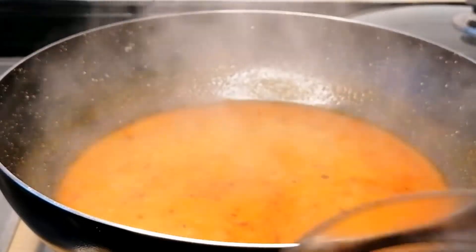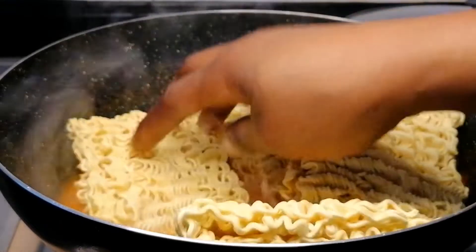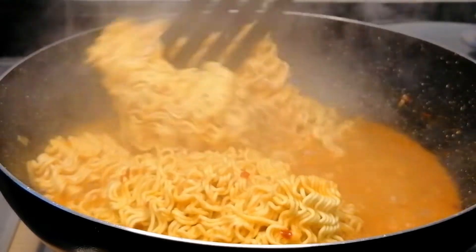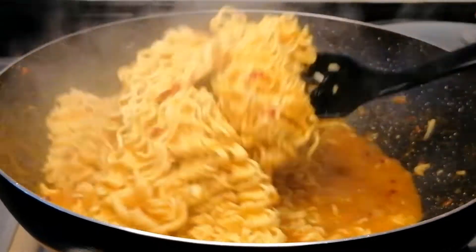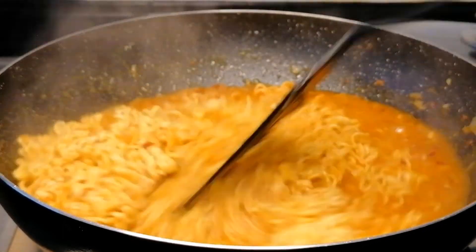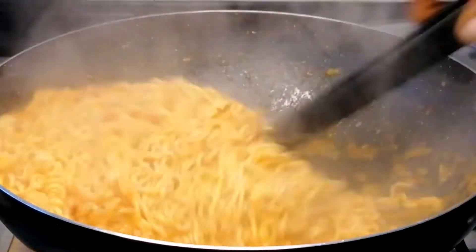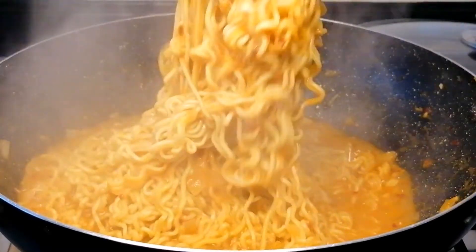Now it's time to introduce the noodles into the sauce. Add the noodles, cover and leave to boil for one minute. After one minute, uncover and mix to combine. Add a little bit of water because I want my noodles to be creamy rather than dry. Give it a mix and leave to cook for another 40 seconds — I don't want to overcook them. After 40 seconds they're ready, and you can see how creamy the noodles are looking.